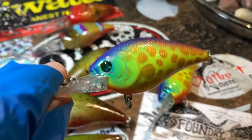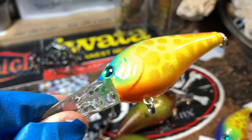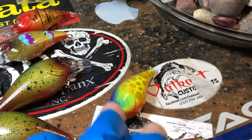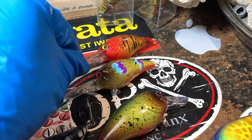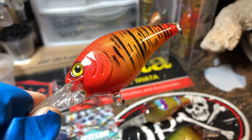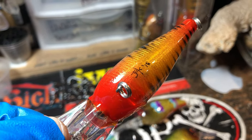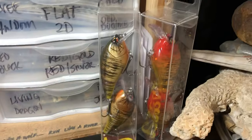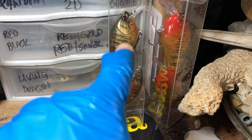And we've got another Crush, just a couple more. This is the Fire Tiger Red — the Texas Red, we call it — and then we have the bronze back version of it sitting back here.